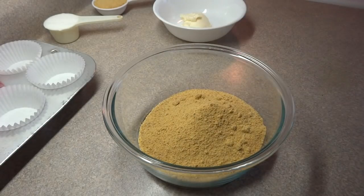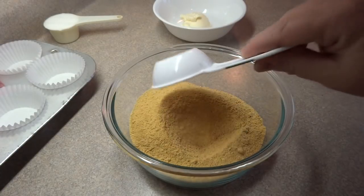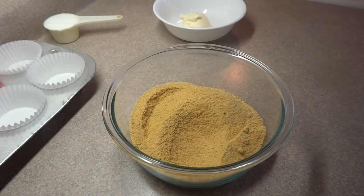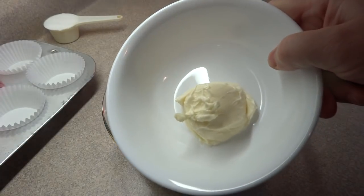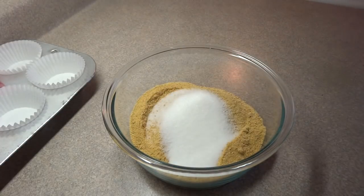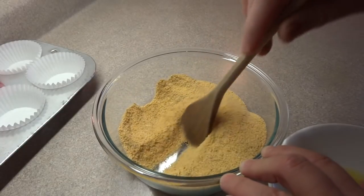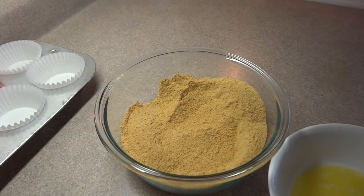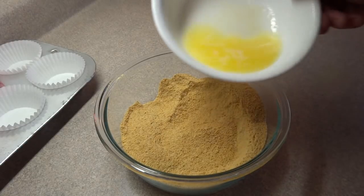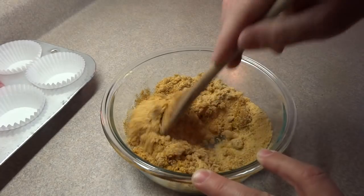Starting off with the crust ingredients, you'll need 1 and 1/4 cups of Graham Wafer Crumbs. If you can't find Graham Wafer Crumbs or Crackers where you live, you could use digestive biscuits or a very mild cookie. You'll need 1/4 cup of granulated sugar. Stir that into the crumbs, then melt a 1/4 cup of butter or margarine in the microwave and pour it into the crumb mixture. Stir it around until it's moistened.